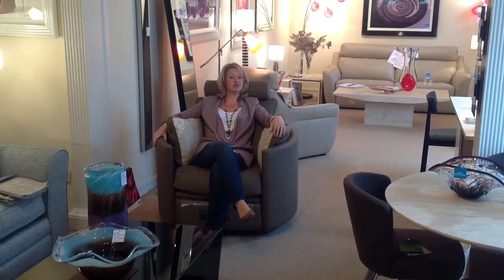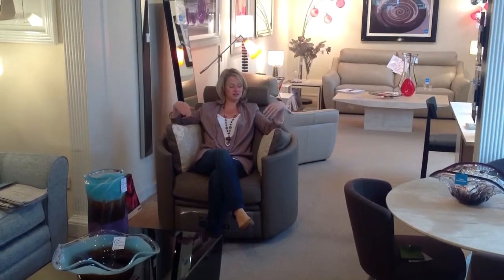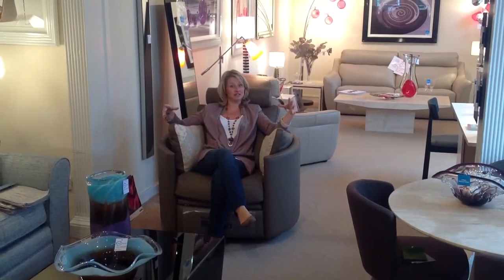This is a moon chair by Spanish company Fama. It's a really comfortable chair and its circular design is really popular and fits into most houses.